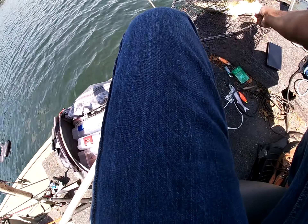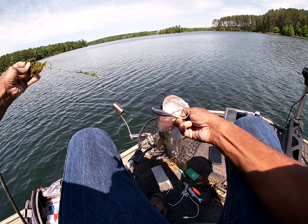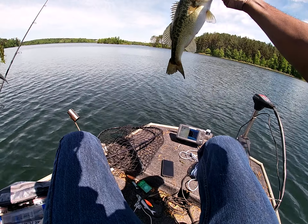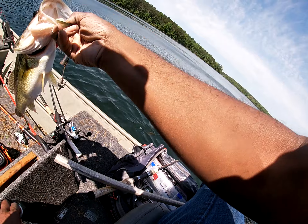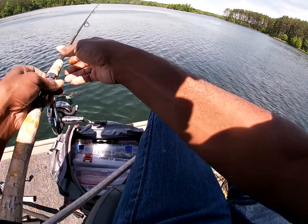So the pattern is still holding — in the drop offs, or the flats right close to drop offs. Oh man, he's a fat boy, down in the grass and everything. Look at that. It's pretty good. Still fishing top water, EFD will be released, just trying to get a good sight for a weigh-in and the pattern holds.